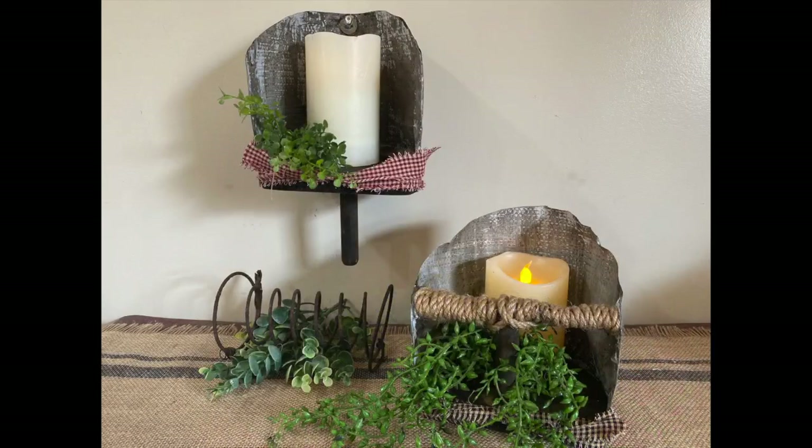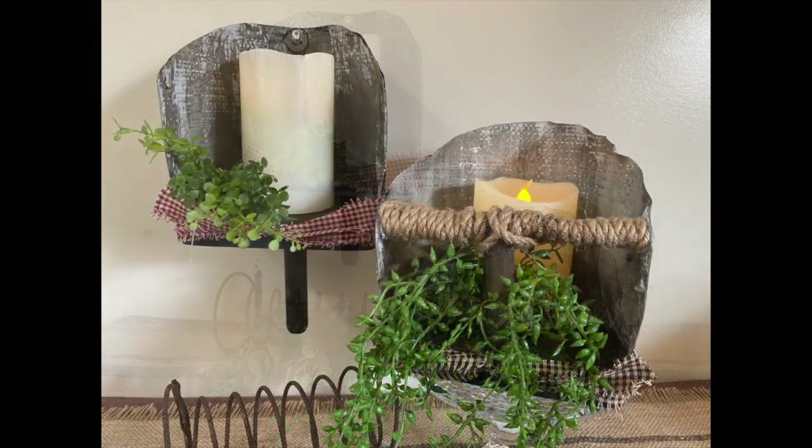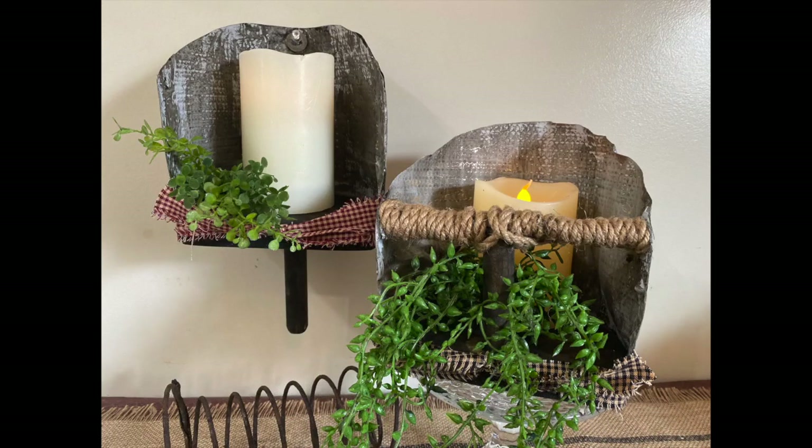Oh my gosh, guys, these are so rustic and cute! How do you like them? Let me know down in the comments, and don't forget to comment that secret word and check out the rest of the playlist so you can find their words and use those in the comments. Thanks for watching, have a great day!